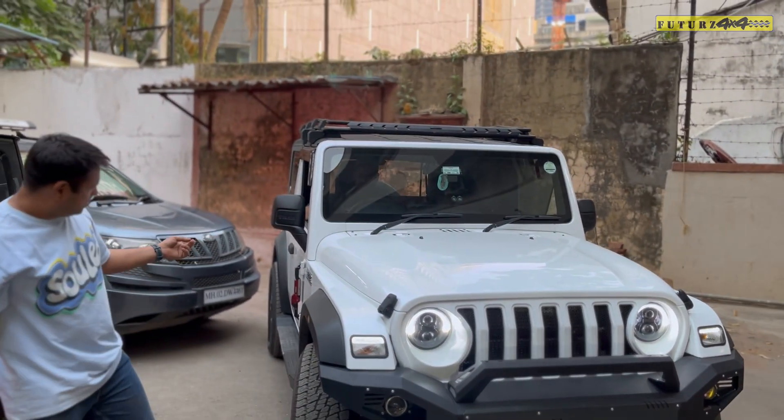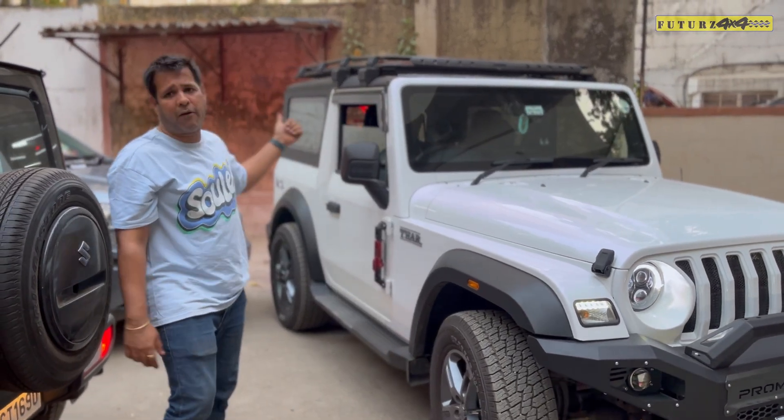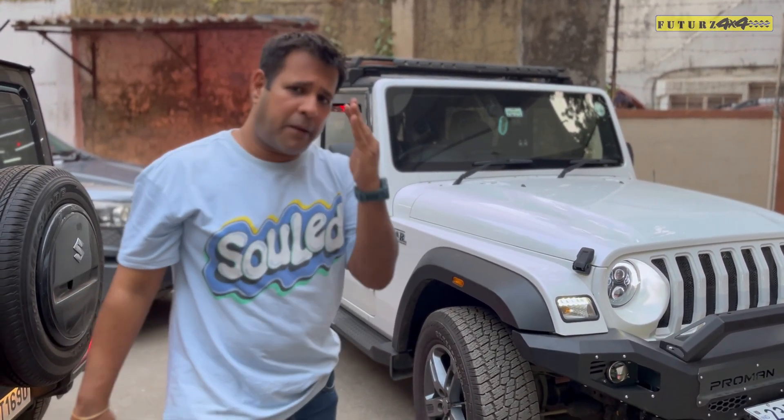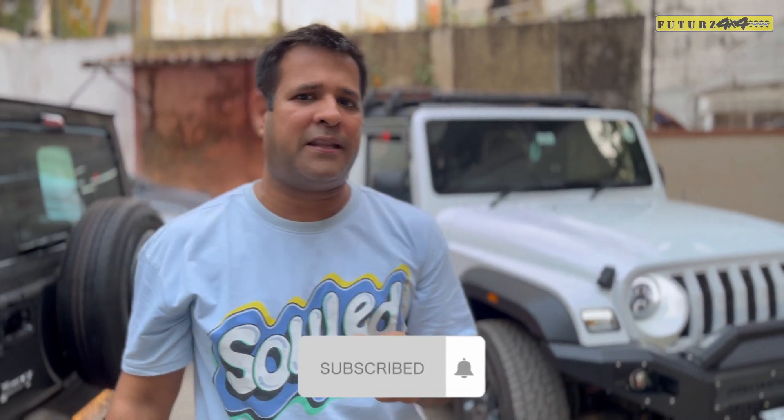We have also added the canvas. I am really sorry for this short video, but I really wanted to explain you about this bumper, that is why I am making this video. Like and subscribe to our channel.